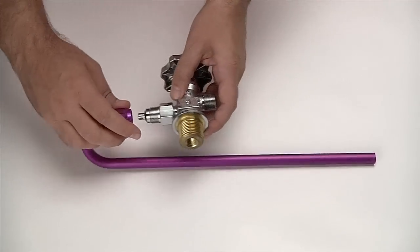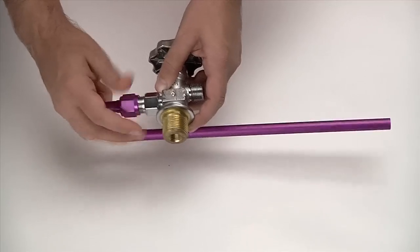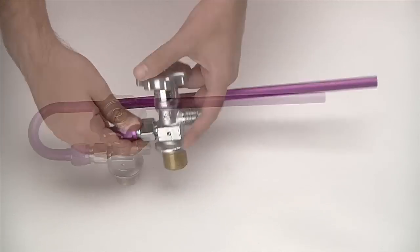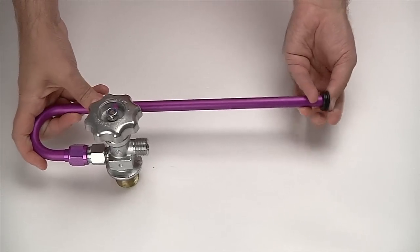The J-Tube, which allows gases to be routed to the exterior of the vehicle, should be connected to the Safety Blow-Off Fitting. The next step is to drill a hole through the floor pan of the vehicle and use the included grommet to ensure that the J-Tube is securely sealed to the floor pan.